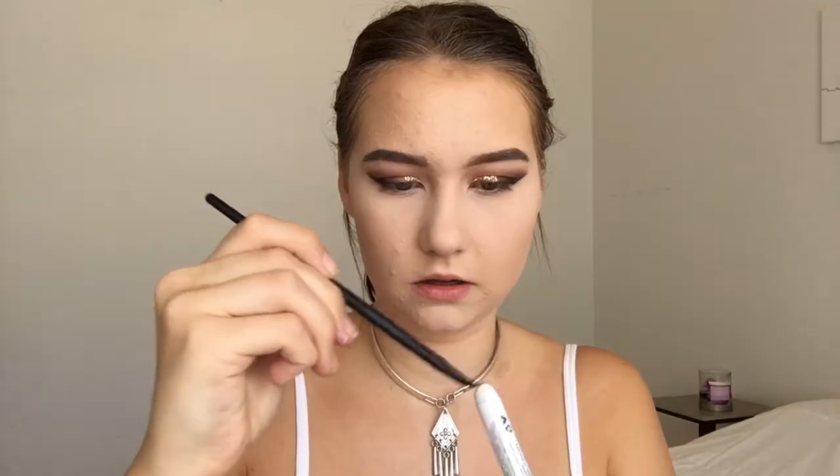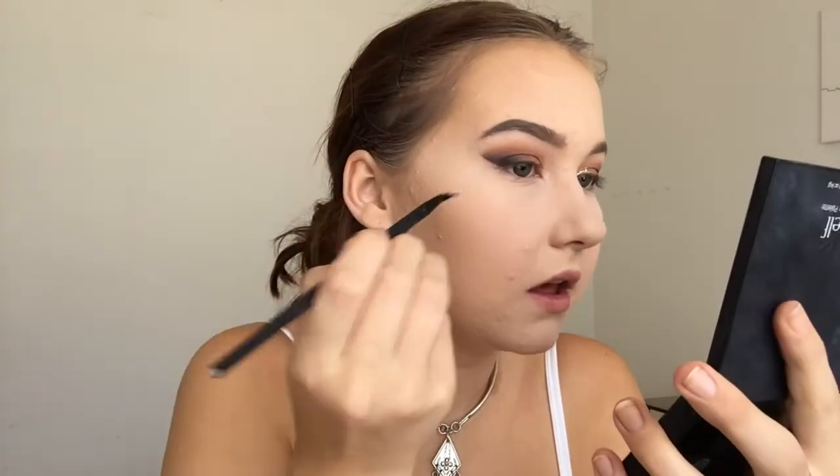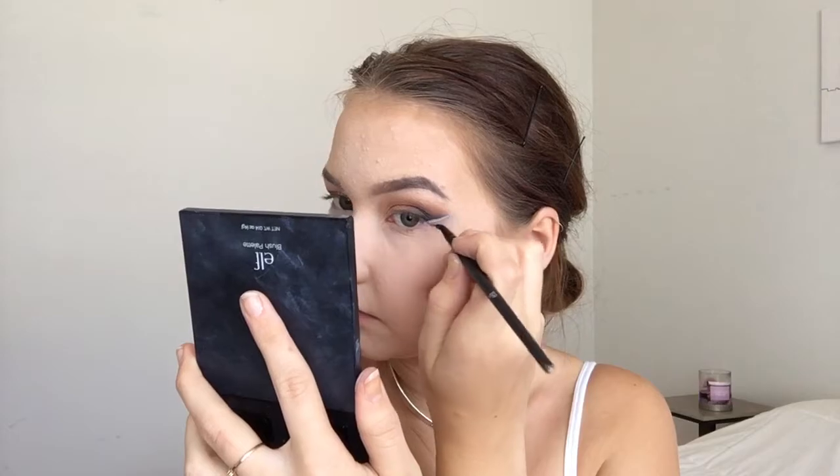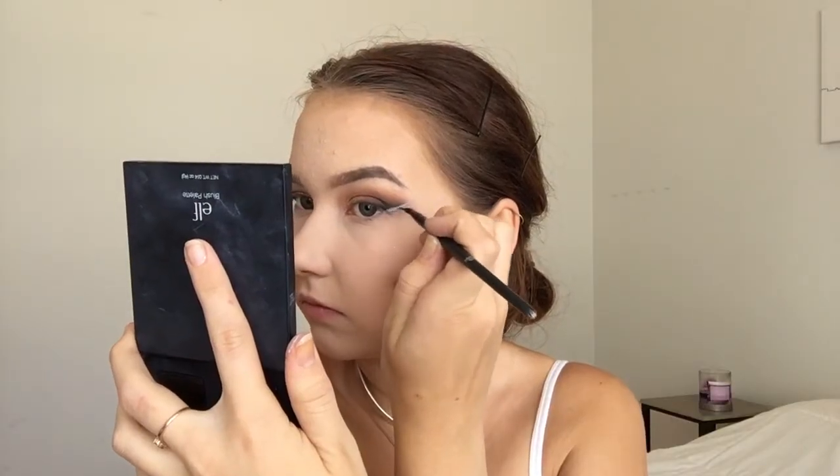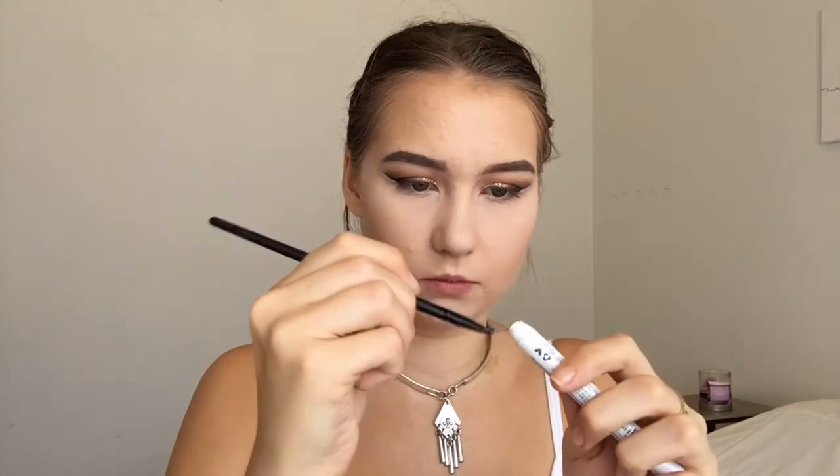Now I'm taking the NYX Milk Jumbo Eye Pencil and a tiny angle brush to do a small white line underneath the black wing. To make that white more intense, I'm putting Makeup Geek White Lies over it. Then I'm going to take a little more and make a small wing on the inner corner.